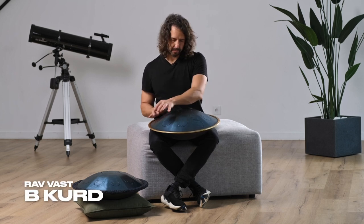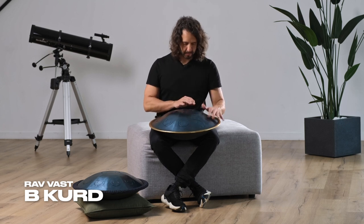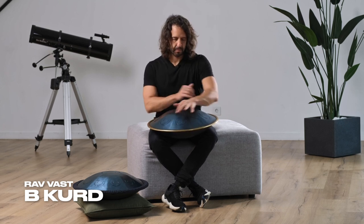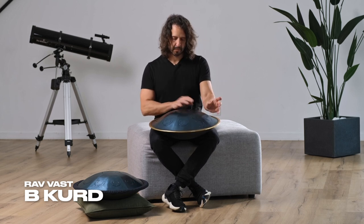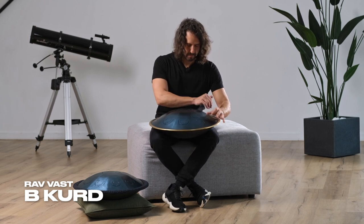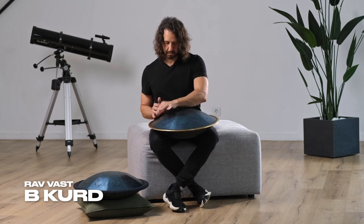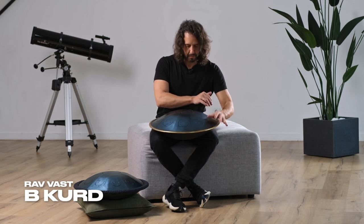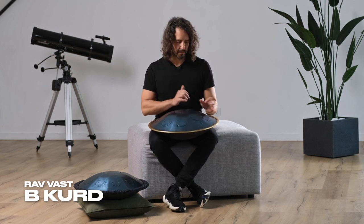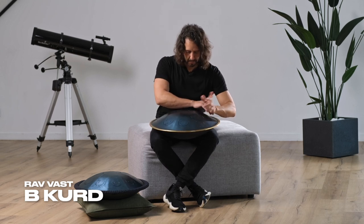So let me play something for you with the Chord scale.